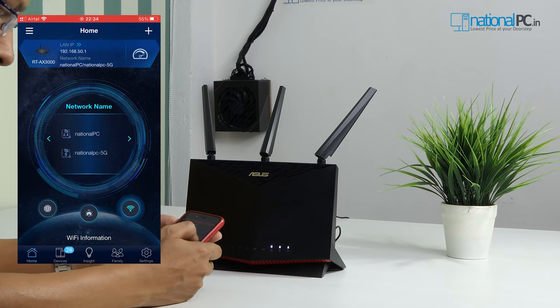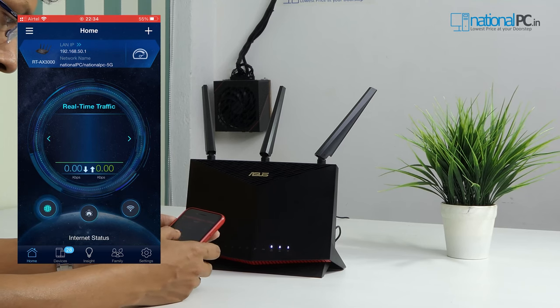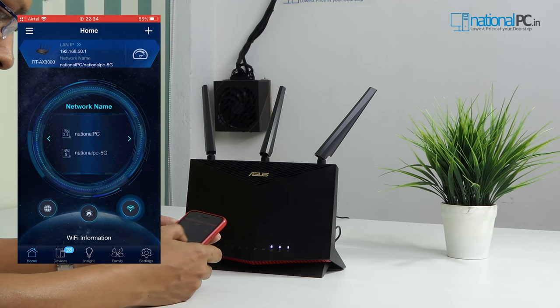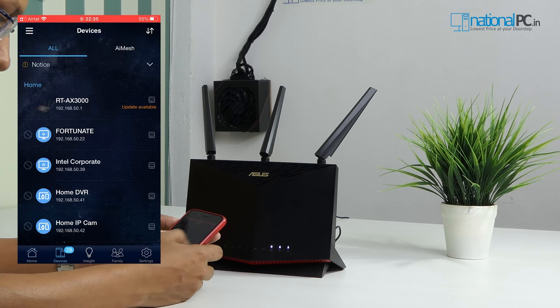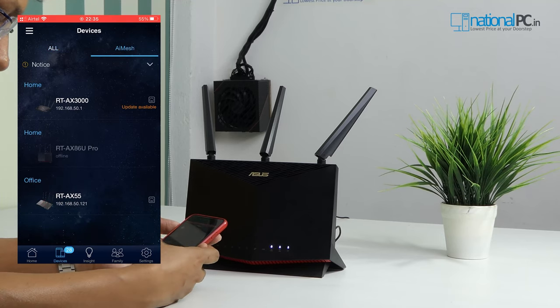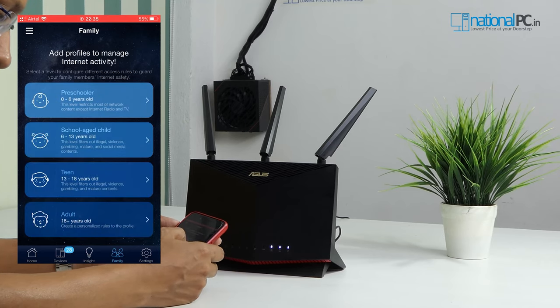Now I'll show you all the features of the Asus Router app. In the home button, you can check internet connectivity speed, the AiMesh system already connected, Wi-Fi signal strength and network name details, CPU and RAM usage, and connected devices both wireless and wired. In the device button, you will see all devices already connected and which are connected to the main router versus the node router. In the family button, you can schedule this router for your child as per their age and connectivity requirements for particular devices.